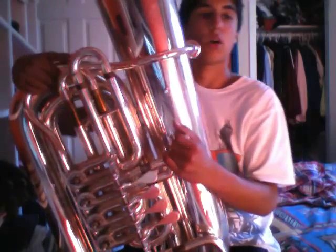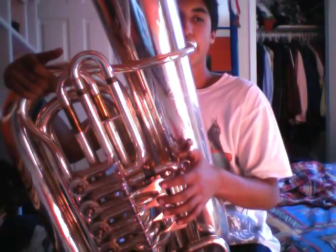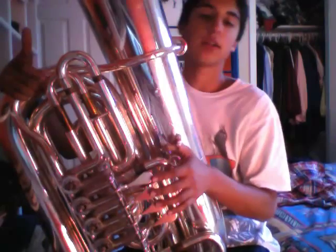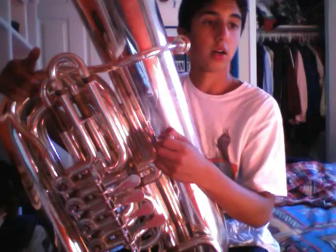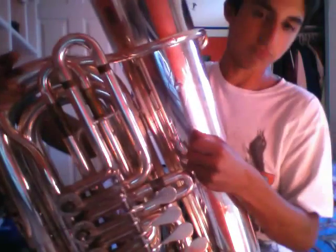So the basic theme of this song, for those of you who don't know, is — and of course it sounds different because they're three tubas and normally only one person plays it. I'm not that great at the fast part, but I'll tell you when I get there. I'll just show you how it starts on an F — here's my fingering.